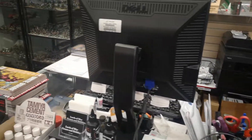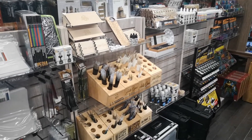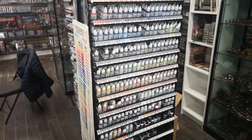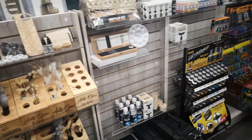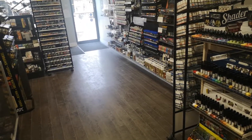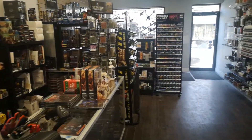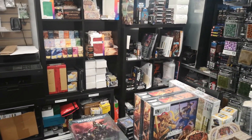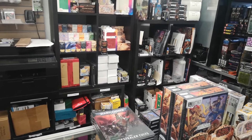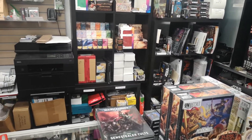Gaming is still paused in the store due to restrictions and Omicron, but following the news, we're hoping maybe by the end of the month things will improve. For Flesh and Blood, we had our Farewell to Welcome to Rathe event, and we pushed it back a week to see if we can have people in by then. Other than that, we've got lots of stock of everything except Arcane Rising. You can still get Rathe Tales and Monarch, and we have another surprise coming that we'll hopefully tell you about next week.